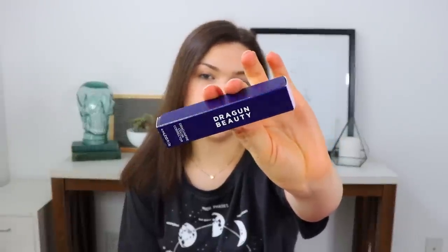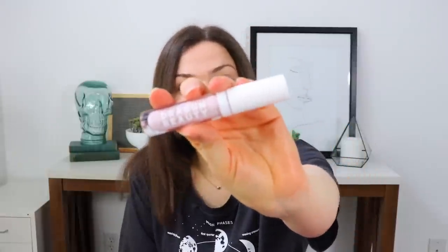The next thing is from Dragun Beauty, which is Nikita Dragun's makeup line. I've never purchased anything from her line but have received several items in subscription boxes. There are a lot of color correctors in those. This is the Dragun Fire Color Corrector in the shade Lavender — I'm not the best at using color correctors, but the packaging is really pretty with a white cap and nice lettering.